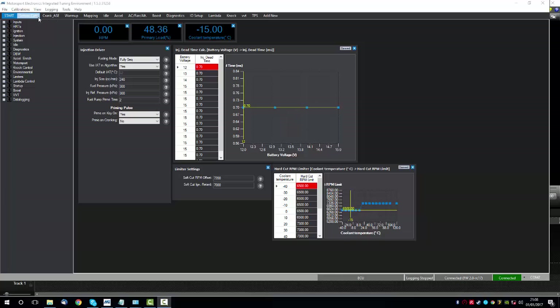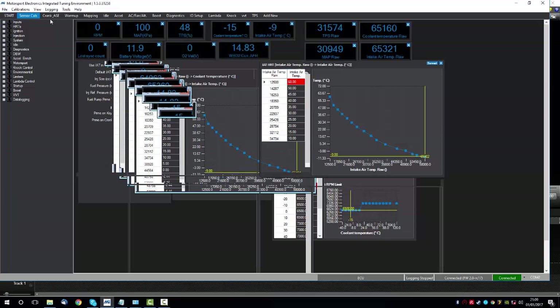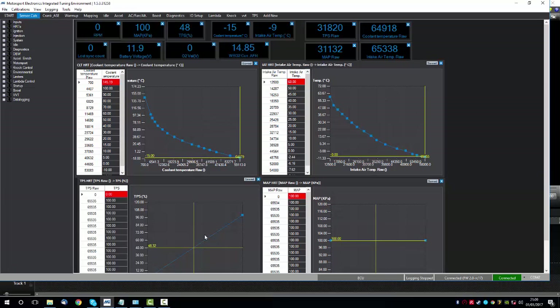The next step is to go ahead and calibrate our sensors. We have a separate video on calibrating the throttle sensor which you can watch, but this video is about checking the other sensors — it's more of a sanity check. Note that this ECU isn't connected to a car; everything is open circuit.